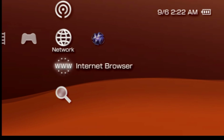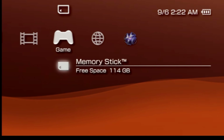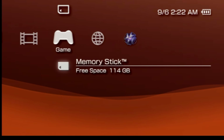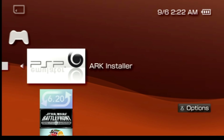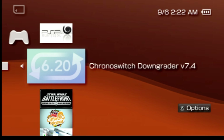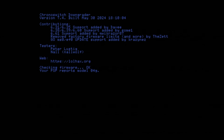Since this PSP 3000 already has Pro-C and Infinity installed, they'll need to be removed before we can move forward with the ARC 4 process. Go back to the game tab and memory stick and press the X button. Remember how we downloaded that Chrono Switch Downgrader previously? Here it is. Highlight it on the cross media bar and press X to launch it. The screen is pretty dim and hard to read — I'm going to increase the exposure here so we can take a better look at things together.